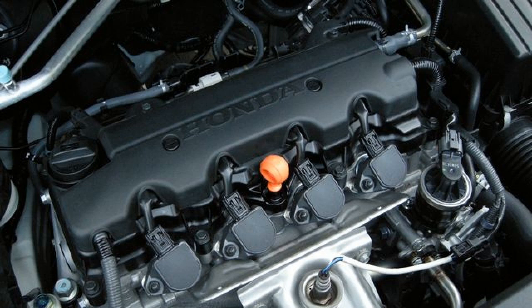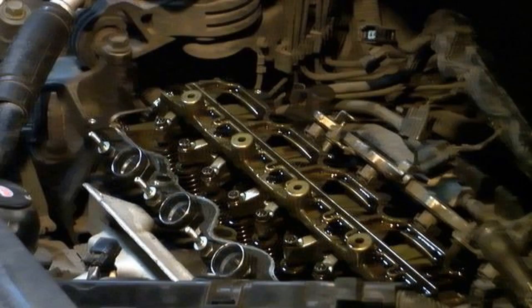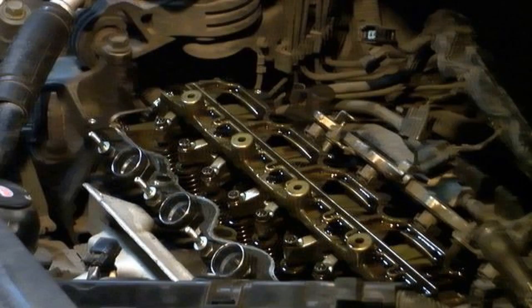Honda with R20A engine. Like previous engines, the R20A is not equipped with hydro compensators. Valve clearance adjustment is carried out every 40,000 kilometres. If necessary: cold intake 0.18 to 0.22 millimetres, exhaust 0.23 to 0.27 millimetres.